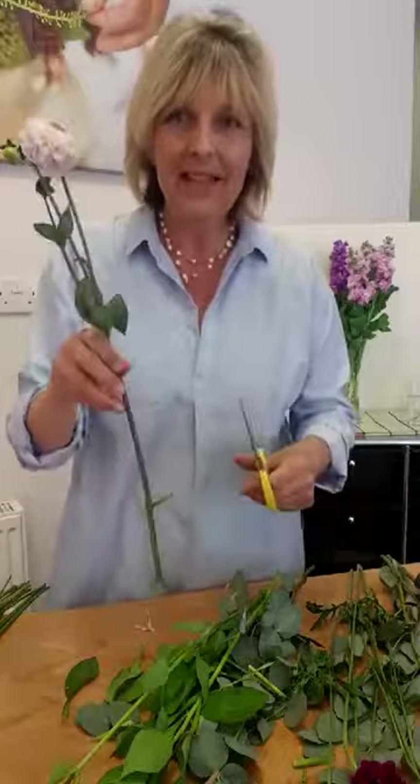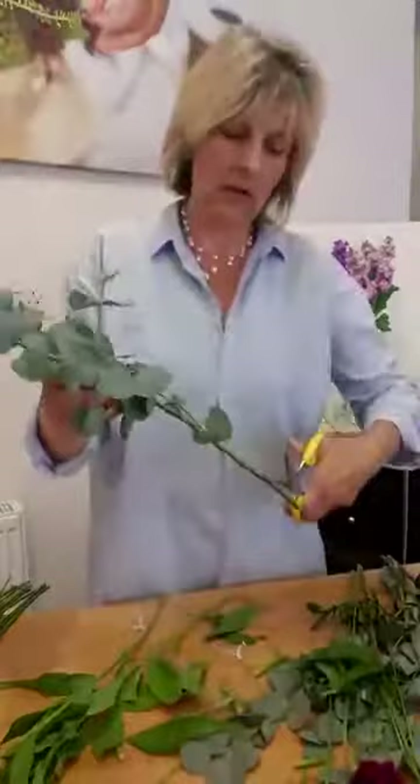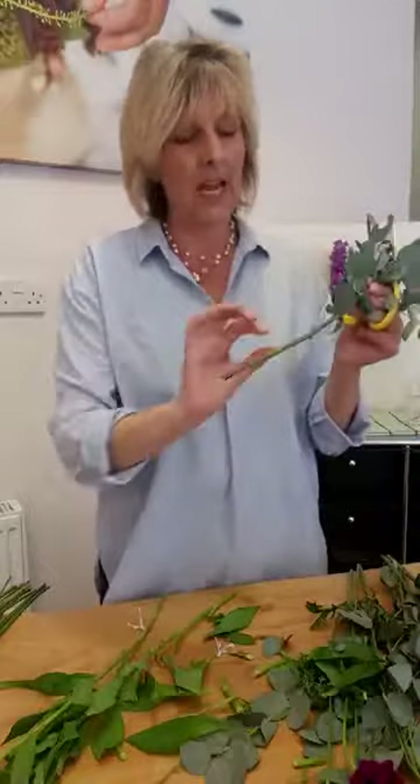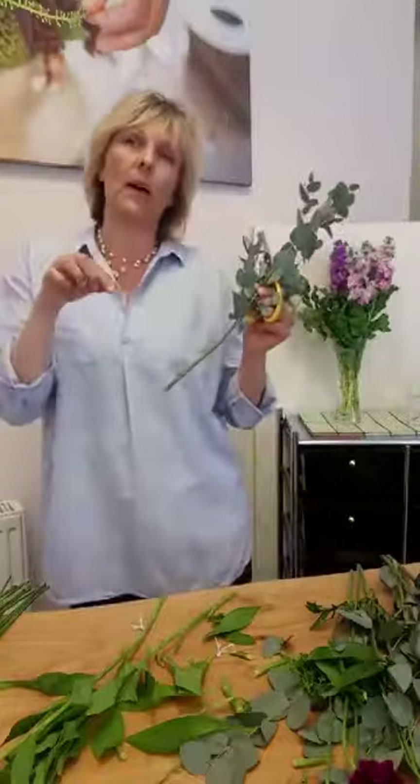I'm just going to whisk that together. I've got some eucalyptus here — I'm going to use the little bits of that. Cutting at a sharp slant. Make sure there's food in the water, but not too much — read the instructions. If you put too much, you get a reverse osmosis, which basically means you take the goodness back out of the stem into the water. You can use a bit of sugar or a bit of bleach, but just be careful on the quantities.